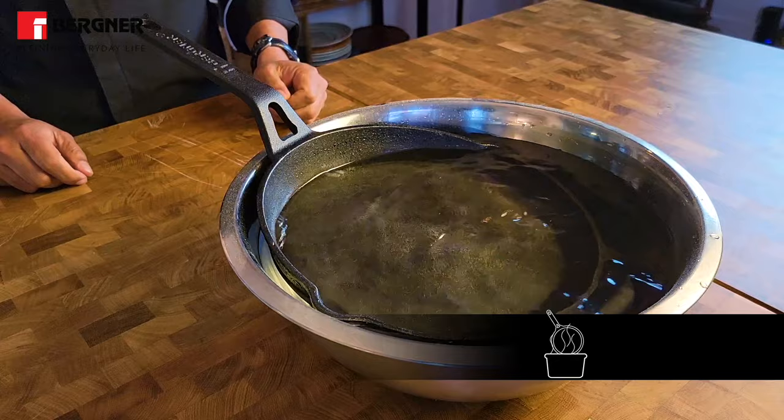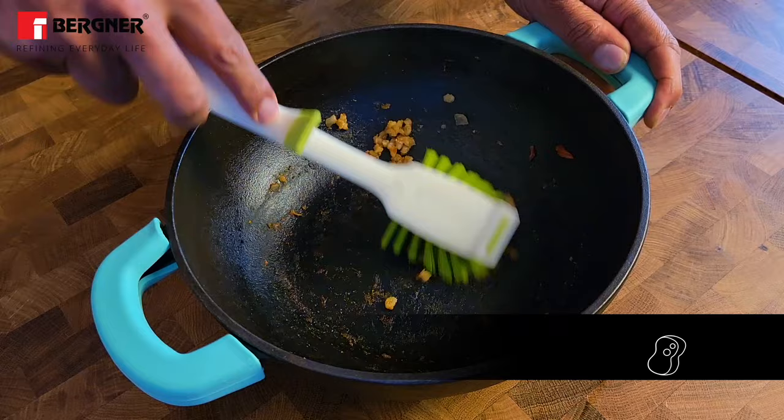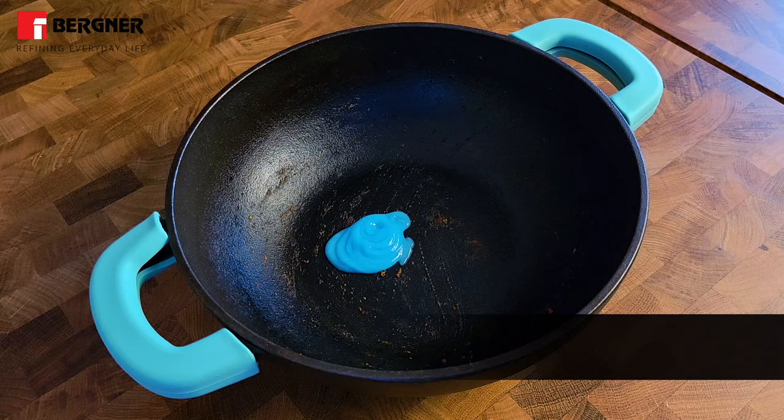Just rinse your cast iron utensil with hot water immediately after use. If you notice burned food particles stuck to the bottom of your pan, scrub it gently using a non-abrasive brush or scrubber. Always use a mild dishwashing liquid to clean your cast iron cookware.